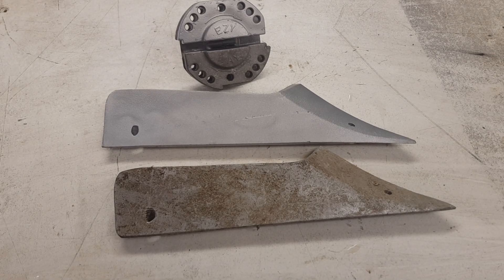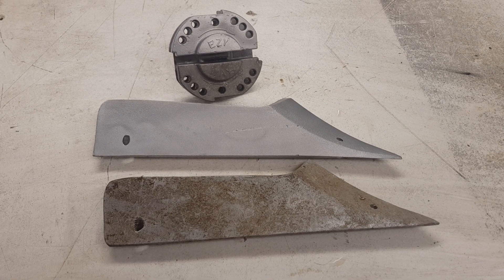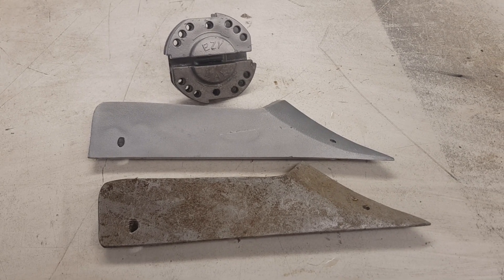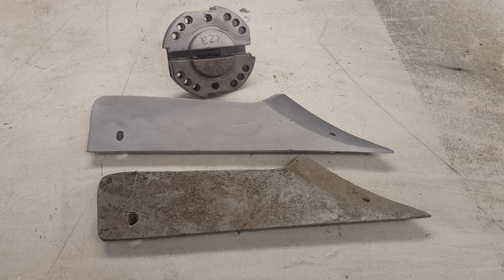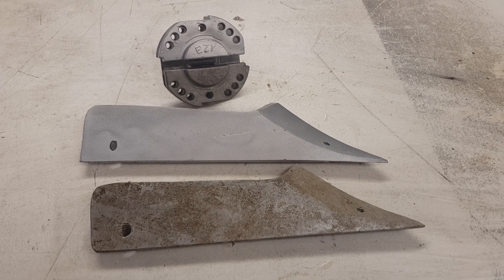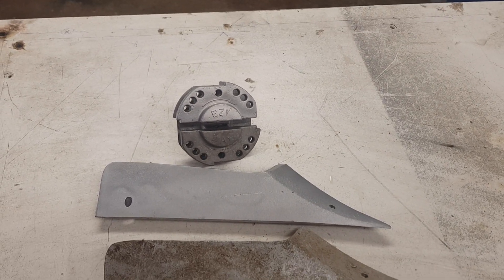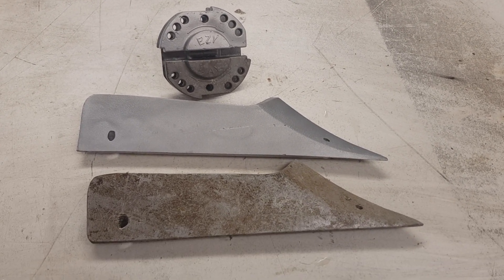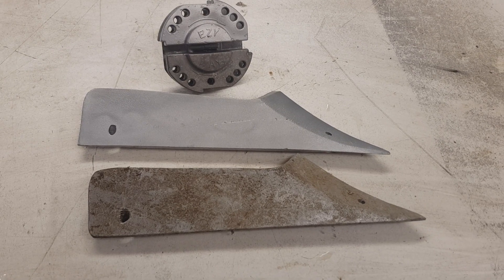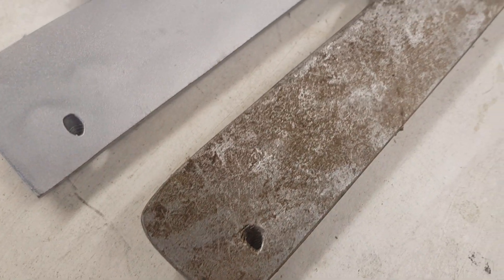Just a quick addition to one of the last videos I did on the homemade vapor blaster nozzle. I wanted to show a comparison of what that part looked like before, and then another part I've just done with the same nozzle where I've done half the part, just to show the difference a little bit better. You can see a little dirty, grimy corrosion on there.